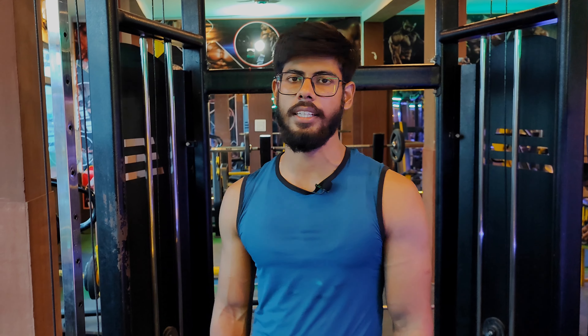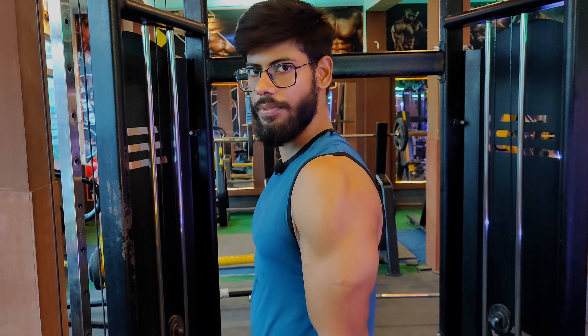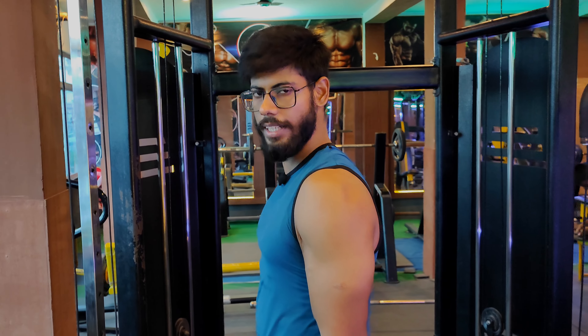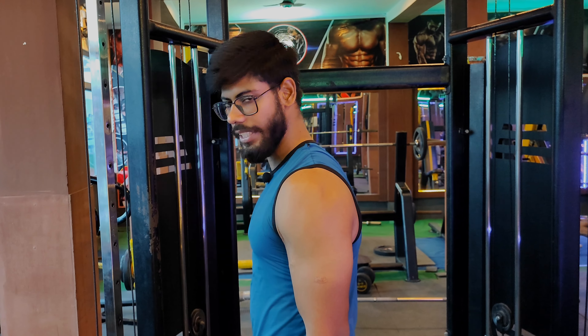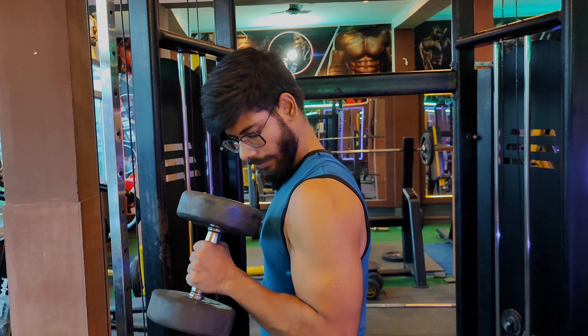Now we are going to talk about the last bicep exercise which is the hammer curl. You target the outer bicep and forearm, which helps with strength training. Grip the dumbbell, fix your hands, grab the dumbbell, and bring it up to chest level.